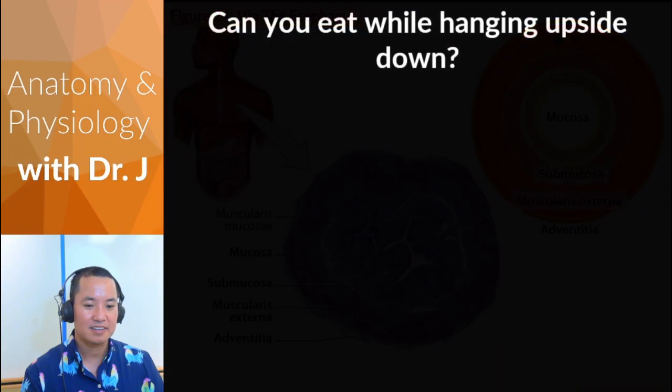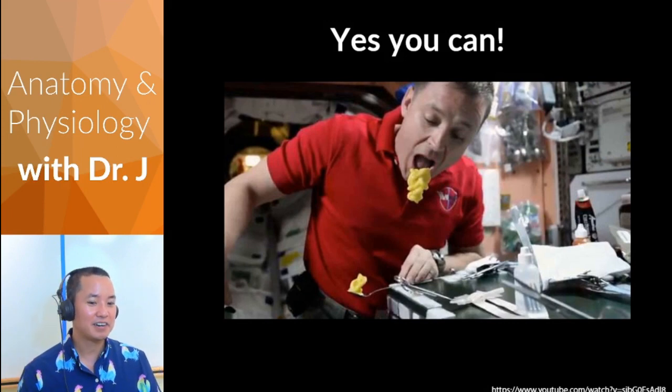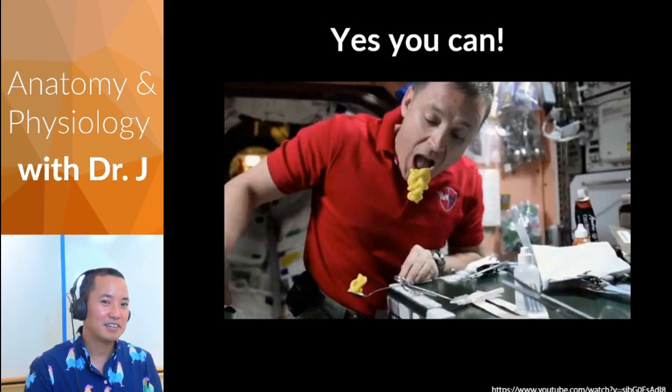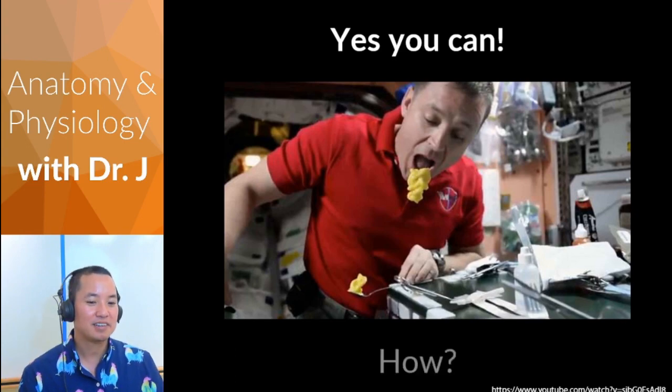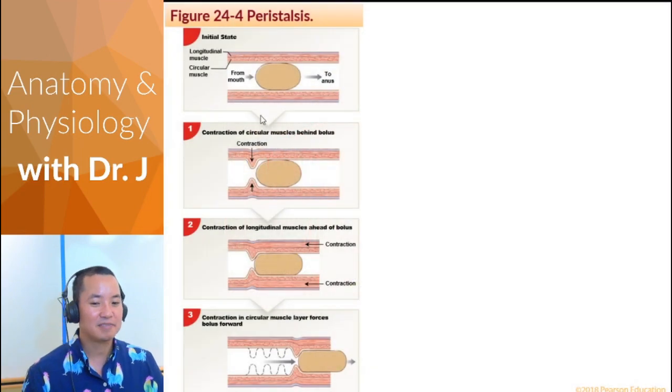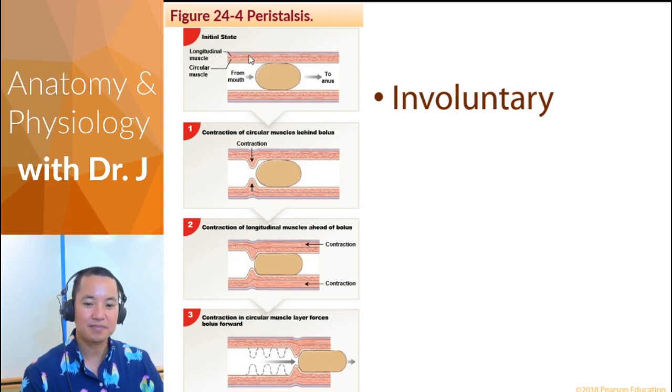Can you eat while hanging upside down? If you needed gravity for everything, astronauts would starve. The esophagus manages to be a one-way street through a process called peristalsis. The muscularis externa contracts, and things move from high to low pressure. By contracting, it forces the bolus along, physically moving and applying pressure.